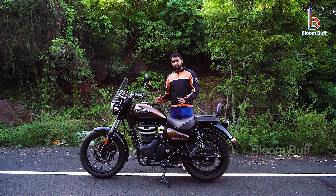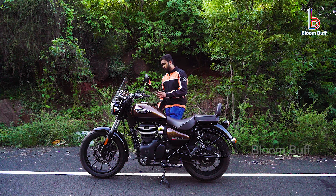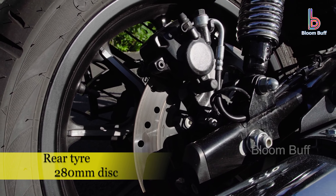When we go into a corner, we can bend the corner well. If you look at the disc size, there is a 300mm front disc. On the rear, there is a 280mm disc.